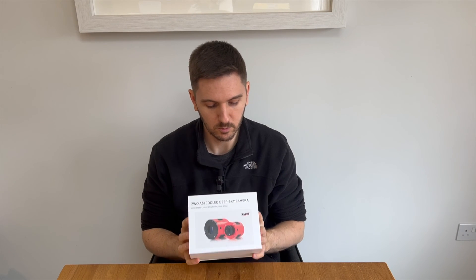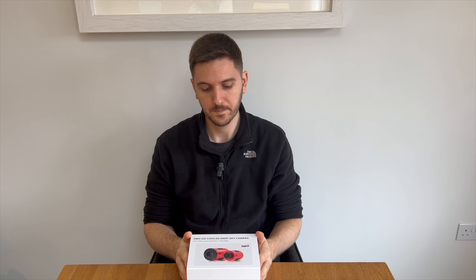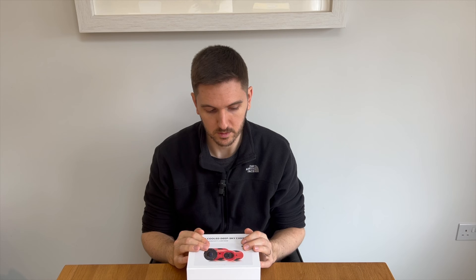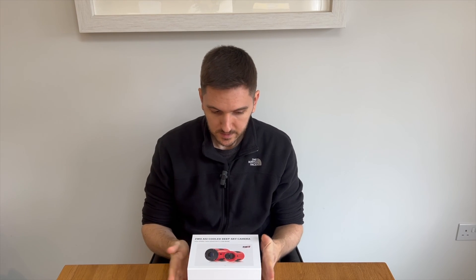So in terms of the camera itself, what I've gone for is the ASI 2600MM Pro. I spent a while looking at the various different options out there, and I was on the verge of going for the equivalent mono camera to my one-shot color. I've got the ASI 294MC Pro, and there is an MM Pro equivalent. But I decided I wanted to invest a little more money and go a bit further up the ZWO spectrum of what they offer. So that's where I landed on the 2600. In terms of comparison, this camera has a higher resolution — approximately 6200 by 4170 pixels compared with my existing camera, which is about 4000 by 2800.